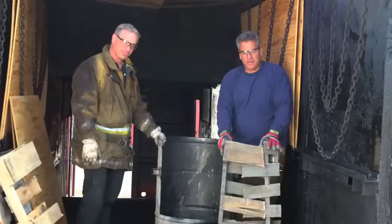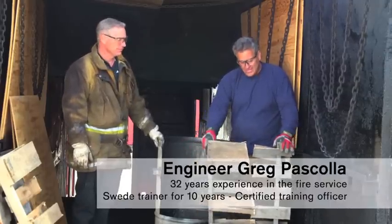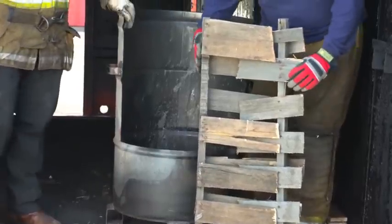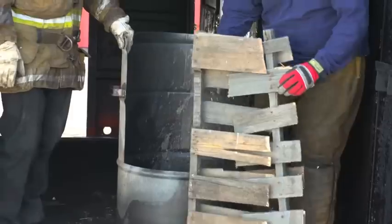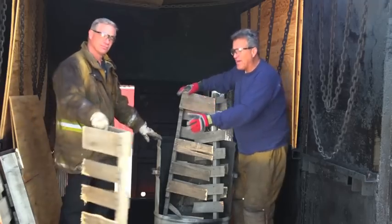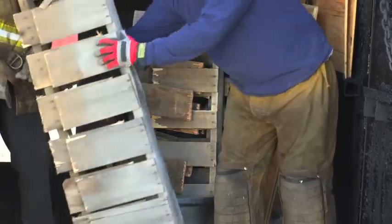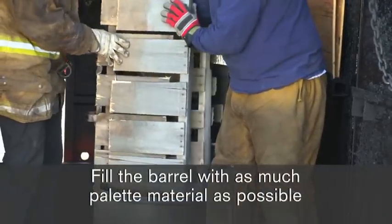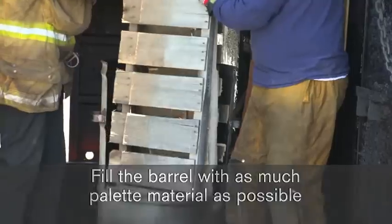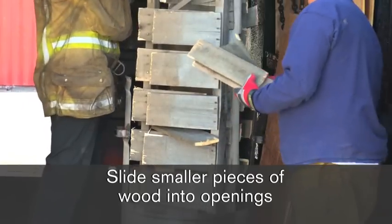We're going to start building the crib. You can see we have our two pallet segments here — we're going to interlace them together. These are our hardwood pallets. Remember, we're going to use a mix of hardwood and softwood. We'll start by interlacing them inside of our barrel, then mix some softwood in as well. Fill this barrel with as much segmented pallet material as you can. Now we're going to start interlocking smaller pieces of wood — just fit them in anywhere they will go.